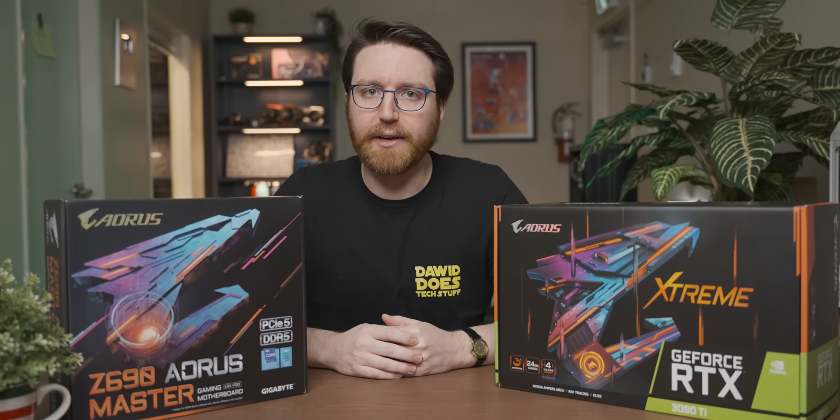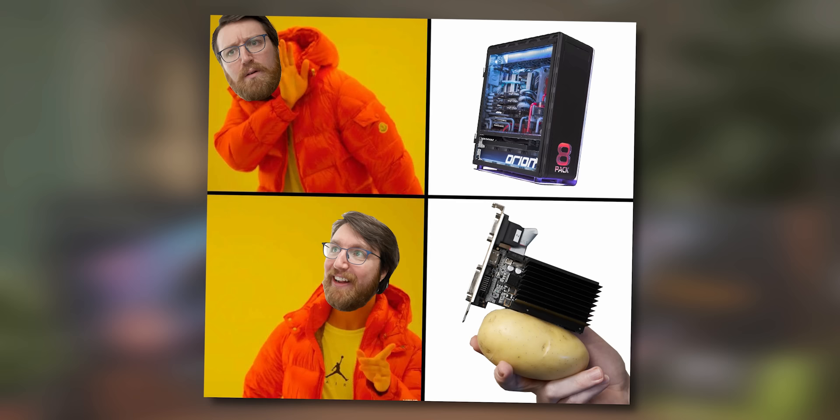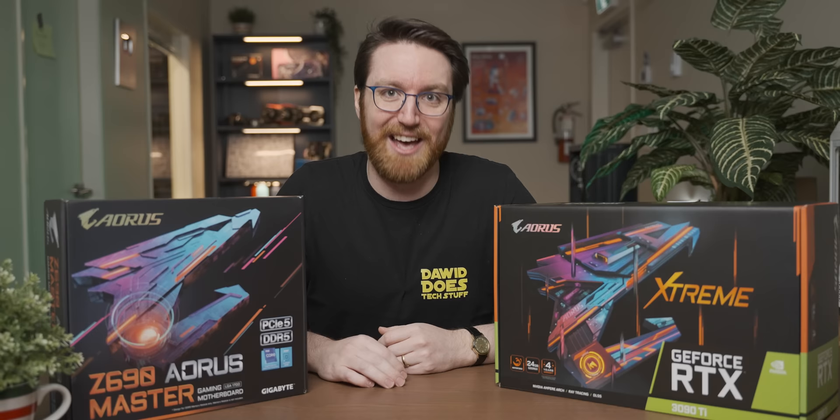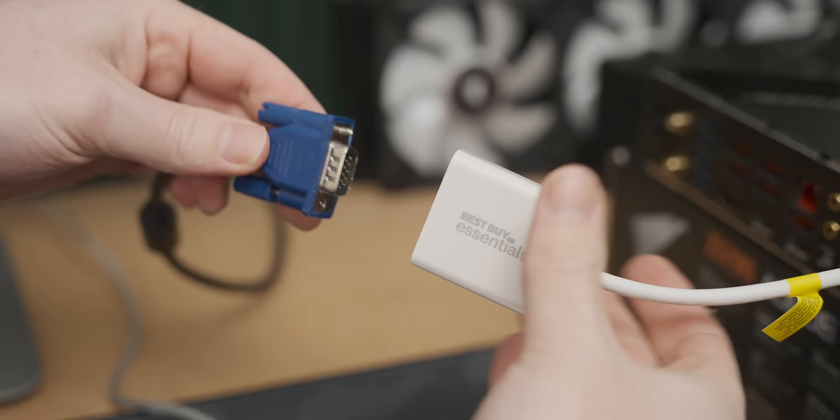I don't often like to accept super high-end stuff for videos because I prefer to do videos on things I can realistically go out and buy myself. However, when Gigabyte sends you an email that was clearly destined for Linus's inbox, you kind of gotta say yes. Today we're going to do a video on the graphics card equivalent of that ice cream Mr. Beast ate once, and to balance it out, I'm going to do the dumbest thing I could think of with it.